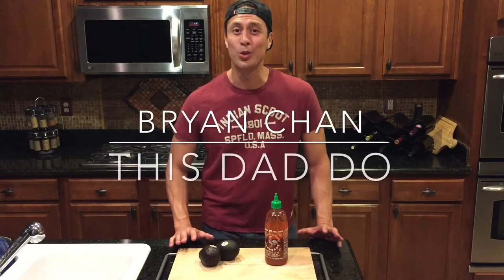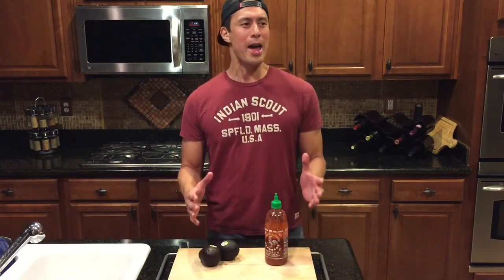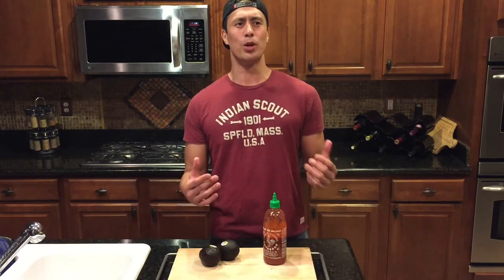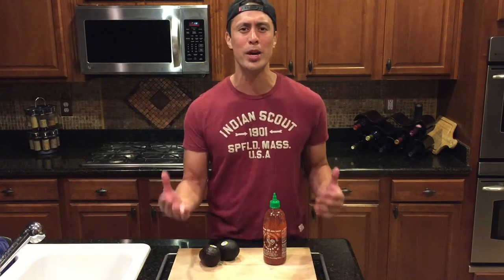Hey guys, it's Brian Chan. Welcome to another edition of This Dad Do. I watch a lot of Food Network and I'm always looking on my news feeds and on my scrolls, and people are coming up with these amazing recipes and how-to videos. Sometimes I wonder, are these trained chefs that are coming up with these ideas and these new ways to prepare things?